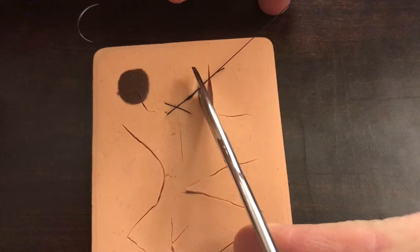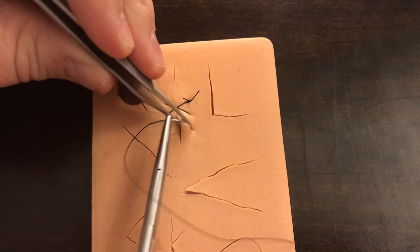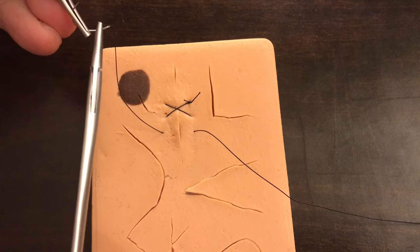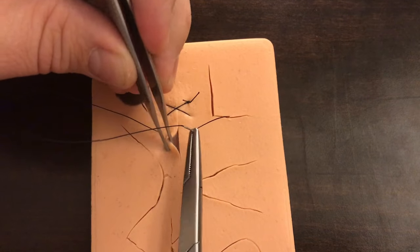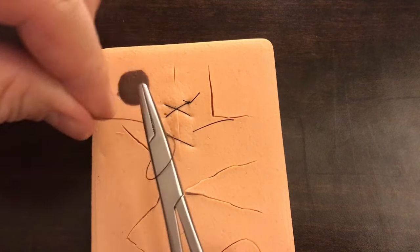So I'll go ahead and demonstrate again real quickly with less talking so you can see that one more time. Again, we're going to load our needle just like we would if we were doing a simple interrupted — a nice, big, deep, simple interrupted pass. And we're going to go ahead and reload our needle the same way rather than backhanded like we would with a horizontal mattress. Passing through the tissue again, keeping the distance for both passes through the tissue pretty much the same. And then we're going to go ahead and tie.